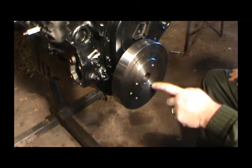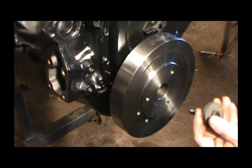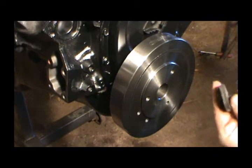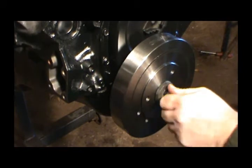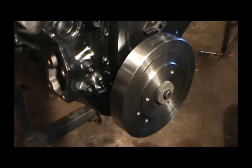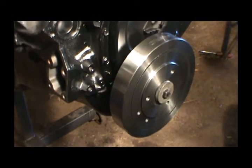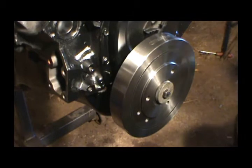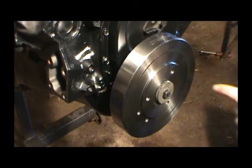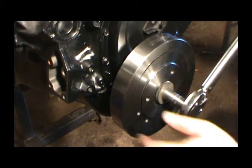Now we'll find our crank bolt and washer and get it torqued down. Here's our crank bolt with the big washer — you can kind of tell it's a little bit deformed but we'll get it in there. You've got to get this thing torqued to 60 foot-pounds on the pre-'85 and older small block V8, and it's 70 on the '86 and newer. This is a two-piece rear seal so I know it's '85 or older.